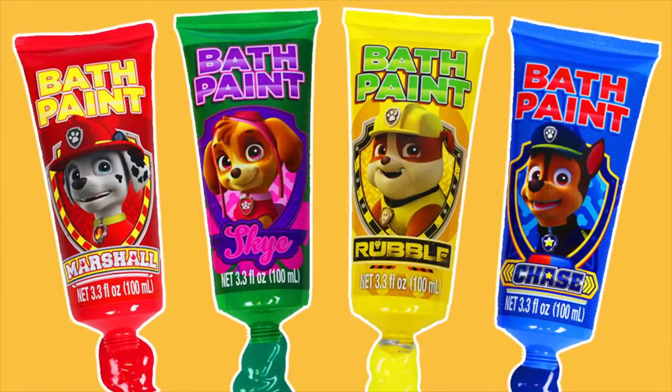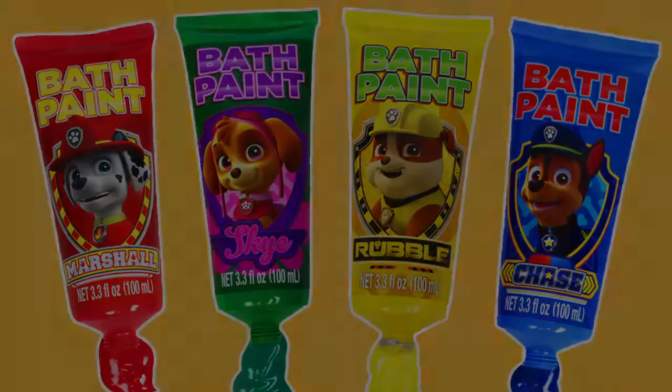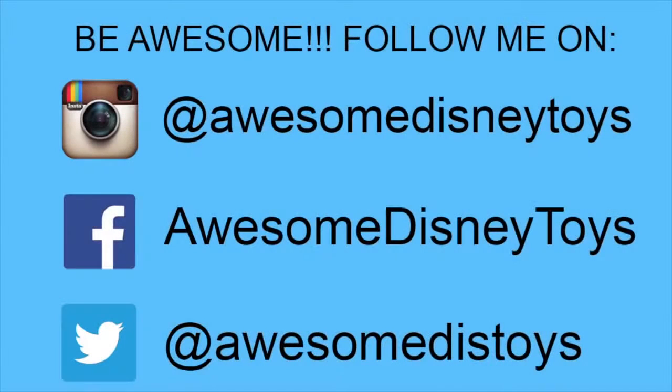This was a lot of fun! Thanks for watching! Please subscribe to watch more! See you soon! Also, if you haven't done so already, be sure to follow me on Instagram, Facebook, and Twitter! The links are in the description box below! See you soon!